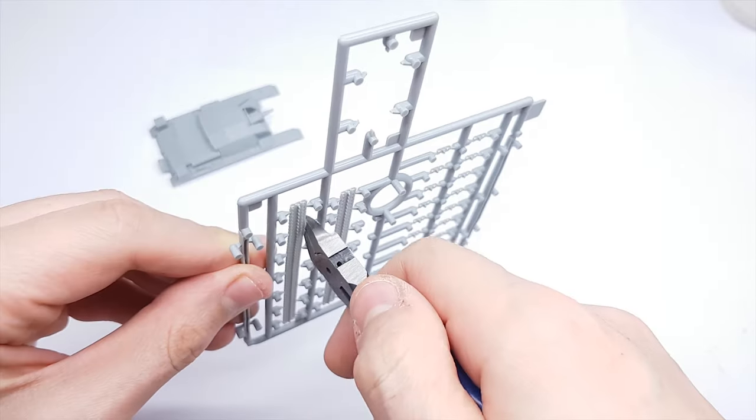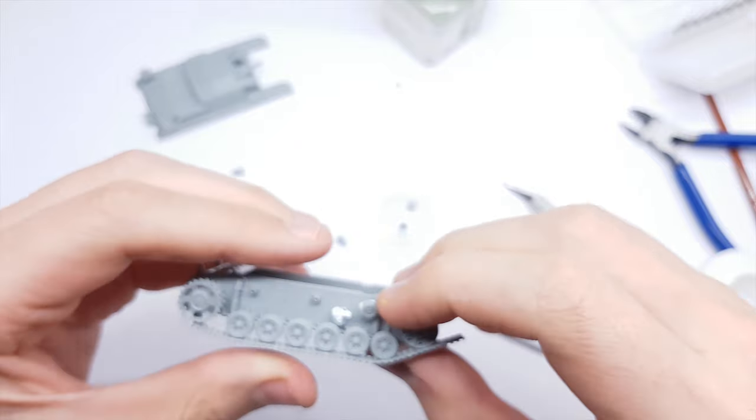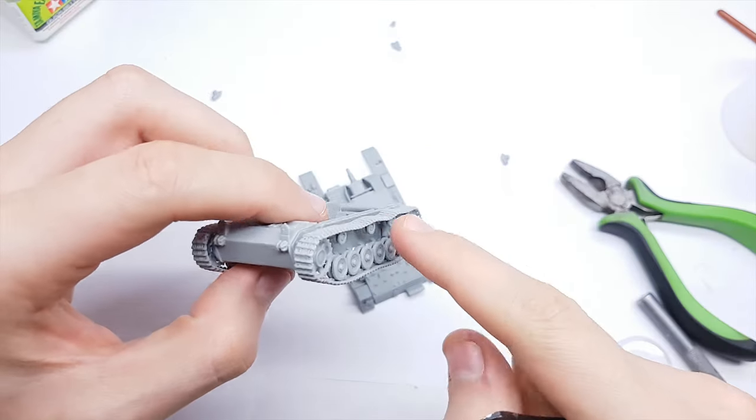I was thinking that the trucks were going to be like the Revell ones, but they are a big disappointment. I have to use a hair dryer for bending them, and the single truck elements are not going to fit like the manual pictures show.